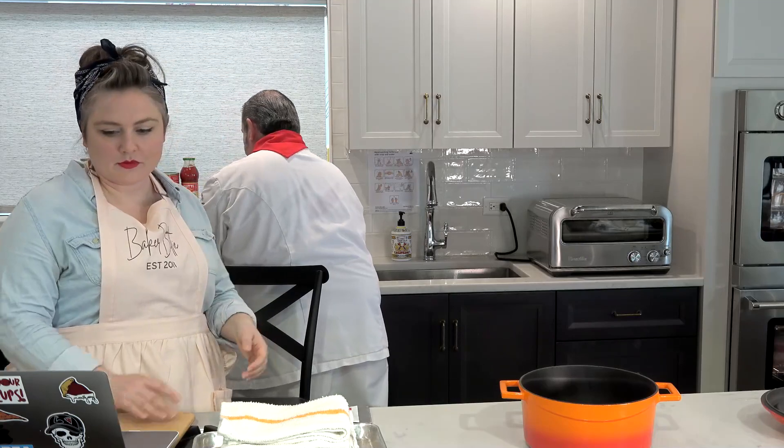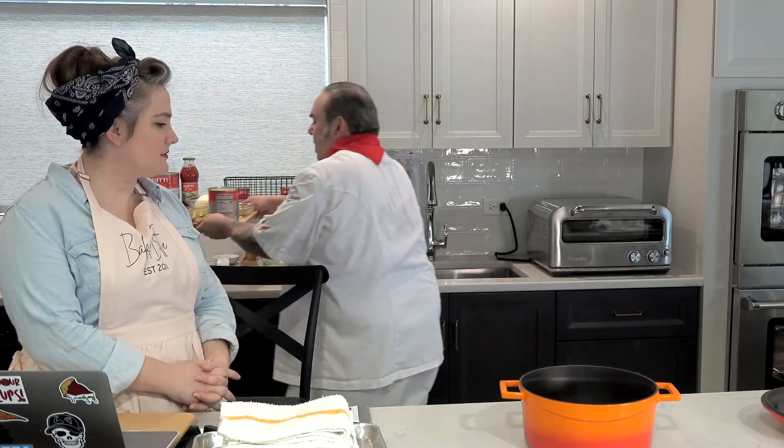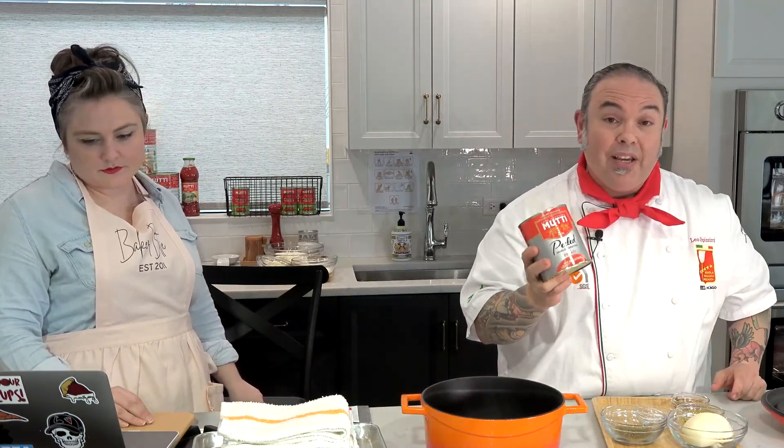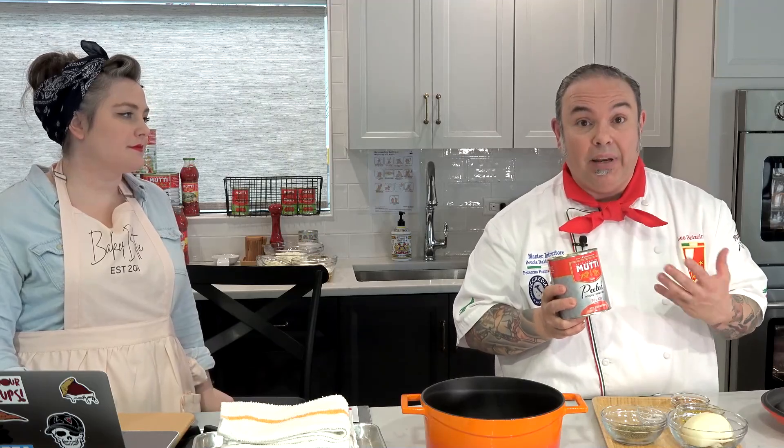I'm using some really awesome ingredients. I'm using an Italian tomato sauce from a company called Mutti — Roma tomatoes that come from Parma, Italy. They're a sweeter tomato, not very much acidity to them, and these are whole peeled tomatoes, or what we call Pilati.